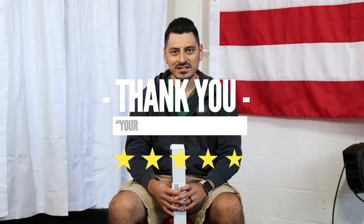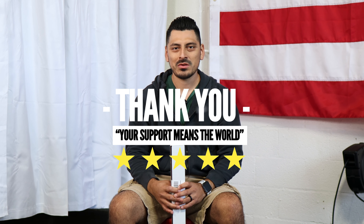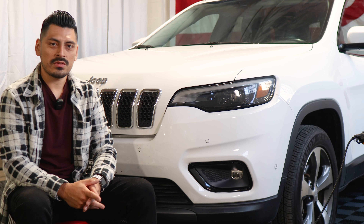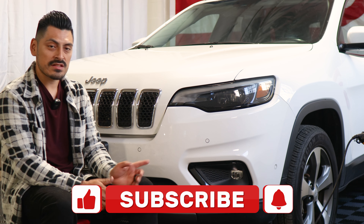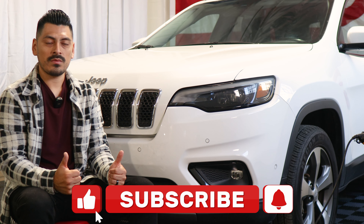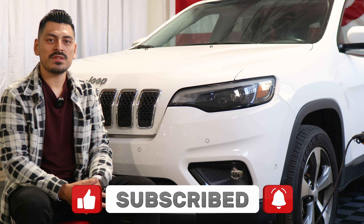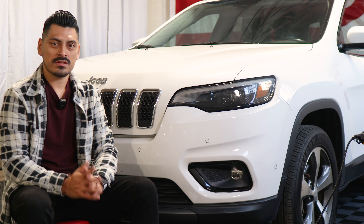Thank you for choosing Bogartek Design. As a small business, your support means everything to us. If you love your product, please drop a review. If you have questions or issues, don't forget to message us via email. That concludes the installation video for the front bezel for the 2021 Jeep Cherokee. We hope this video helped you with the installation. Don't forget to drop a like, subscribe, and turn on the notification bell so you don't miss any of our upcoming installation videos. Thank you so much for watching and we'll see you in the next one.